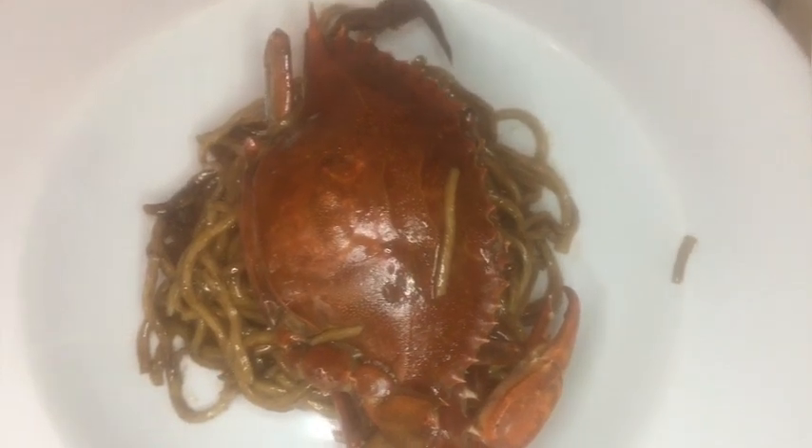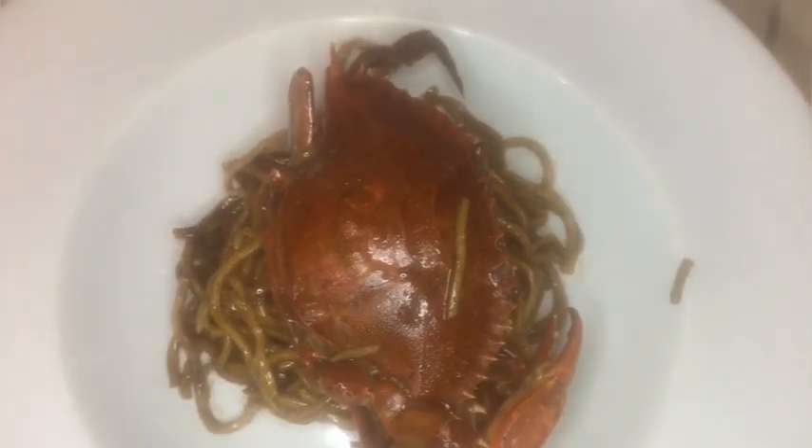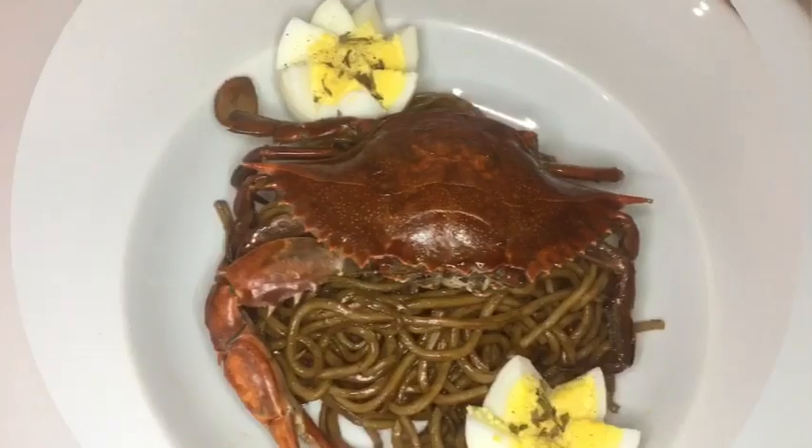Crab Asian noodle — plating through this one! Let us know if you want us to do a seafood video inspired by The Little Mermaid that's going around — let us know that in the comment section. We're going to clean out the plate.